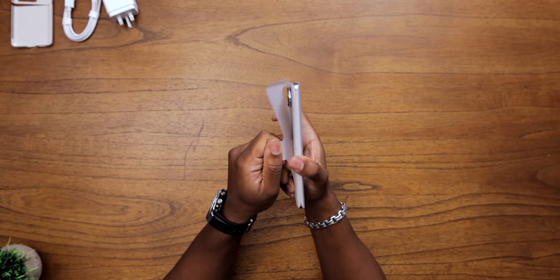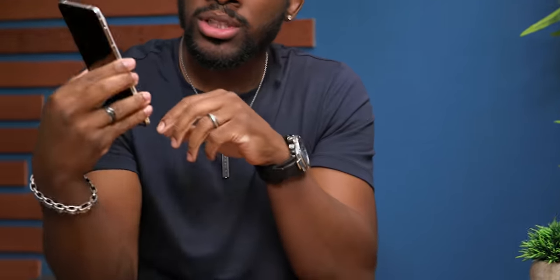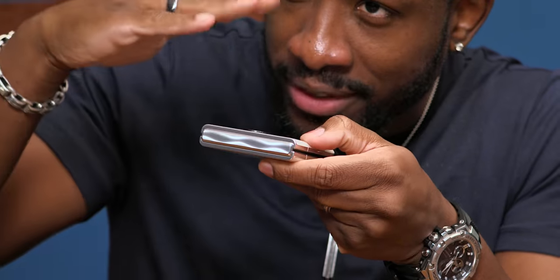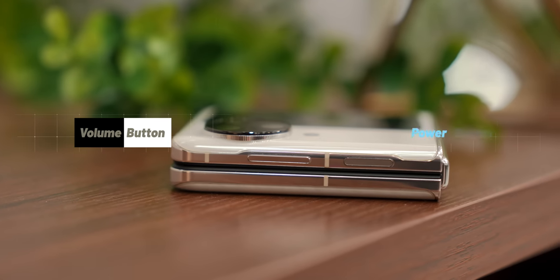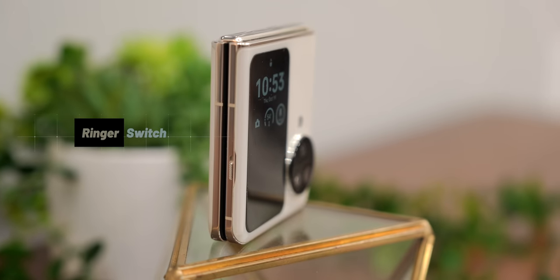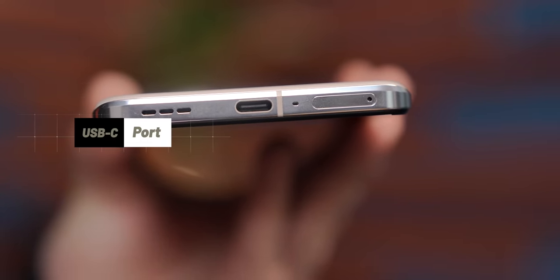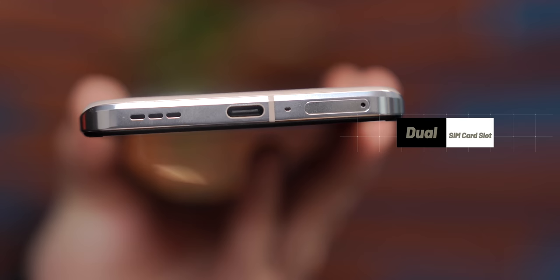So let's take our first look at it here. We've got it in this cream gold color. This feels nice. It's got like this fascinating design — you can see some patterns on that, like waves going around each other. On the right side, we've got our volume rockers and power button with a fingerprint scanner. Left side, we've got our ringer switch. We also have USB-C that supports that crazy fast SuperVOOC charging, and a dual SIM card slot, which we'll talk about later.